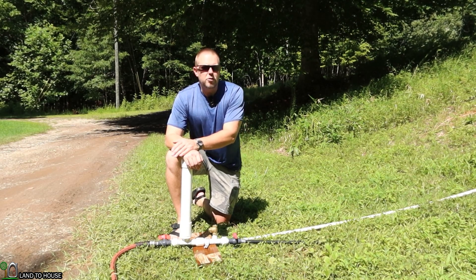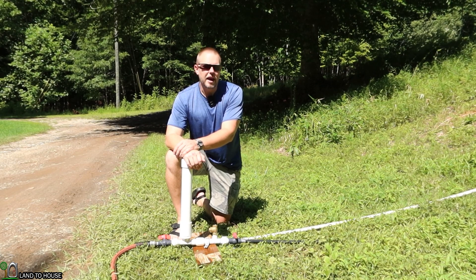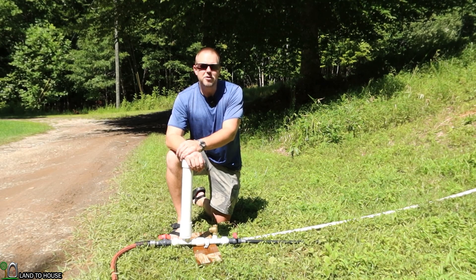If you're interested in the ram pump, I have four different sizes available at Landahouse.com, Amazon, and eBay — links are in the description below. Be sure to subscribe and I will see you in the next video.